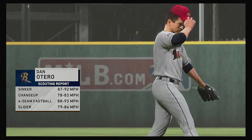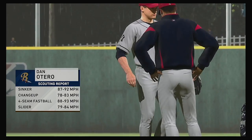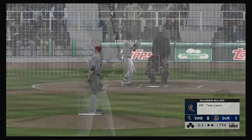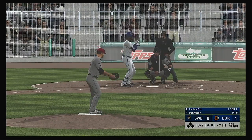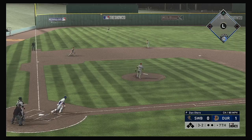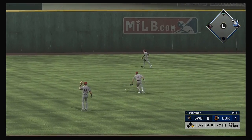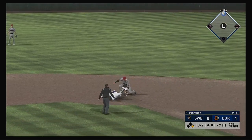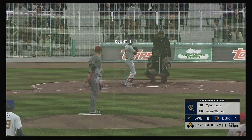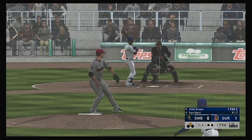Dan Otero gets the call from the pen to take over on the mound and start the home seventh — number 35, Dan. Stepping in, Lucius Fox — two hits in two trips thus far. The three-two pitch — swing and a liner, and there's a base hit. A chance for some insurance here to start out the home half of the seventh and he'll get in there safely.